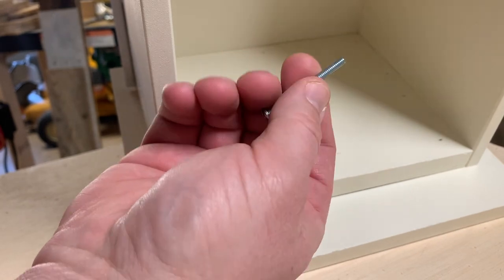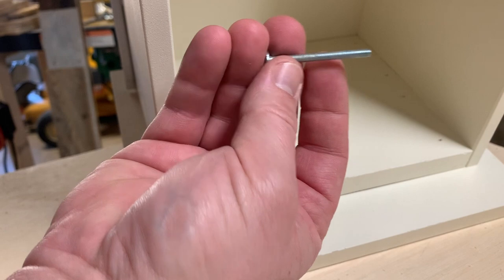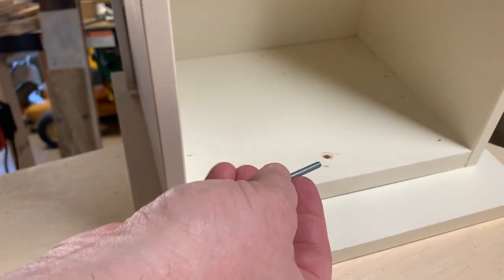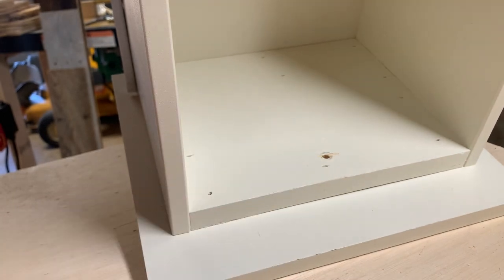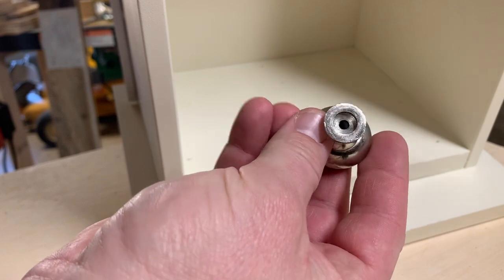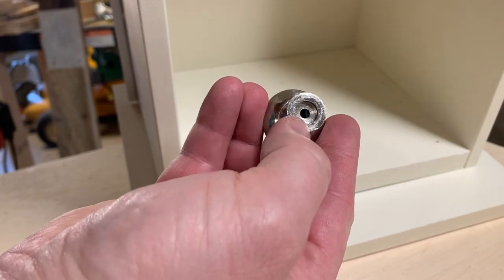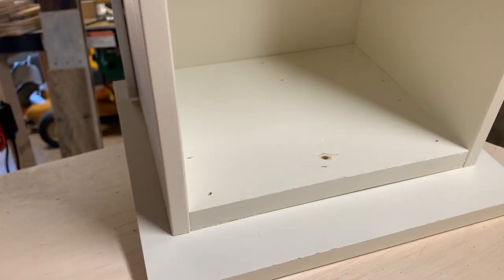I could go to the hardware store and buy a slightly longer bolt — and you should know that these are fine-thread bolts instead of coarse-thread bolts. You can get one a quarter of an inch longer and it would absolutely work in this particular case because the drawer pull I have has a fairly deep hole in it. But some of them have a very shallow hole with only six or seven threads, so sometimes a longer bolt is not an option.